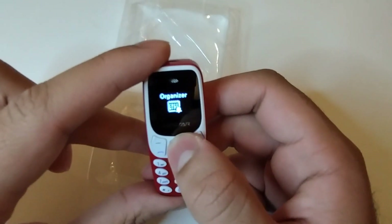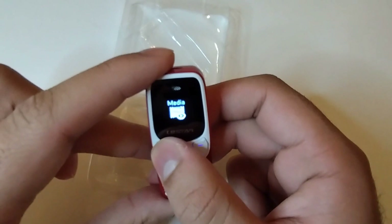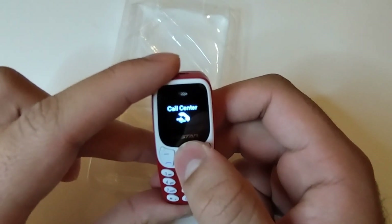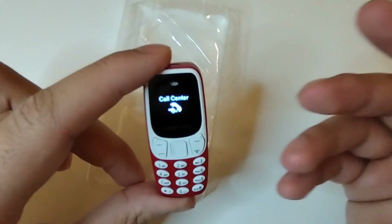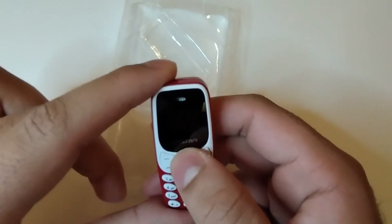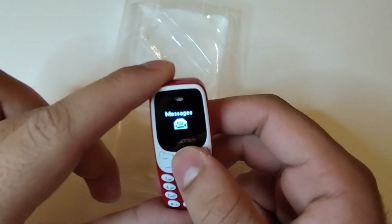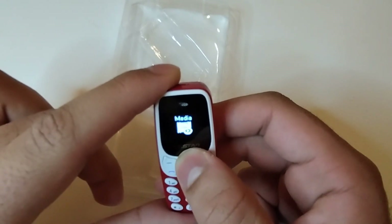There's a restore settings which is the factory reset button. There's an organizer where you can use the calendar. There's media files - I think this is for the music player because you cannot see photos or videos in it. There's a call center where you can dial, receive, and make calls. This phone can also connect your earbuds, which is very surprising - you can listen to your music on it. It has around 4GB of inbuilt memory storage.